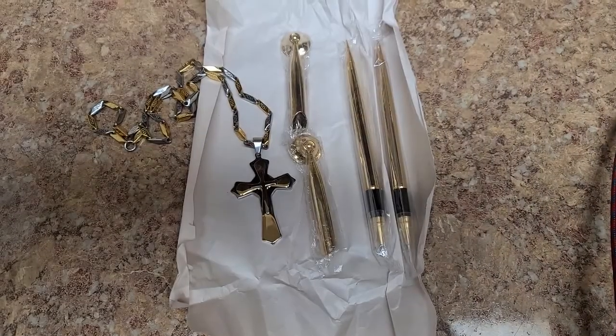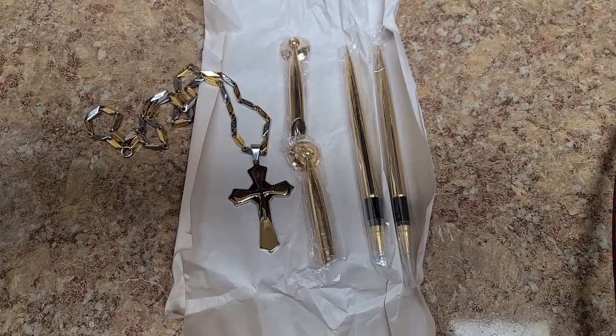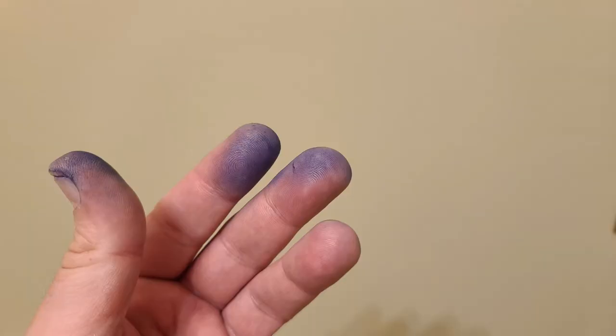Hey everybody, what's going on? Eric here, hope you guys are doing good. So what does this crucifix and these pens have to do with each other? I got wood dye on my hands, so that can only mean one thing.